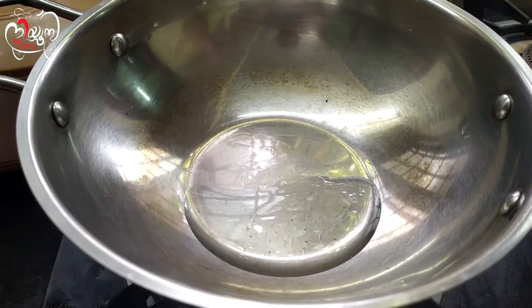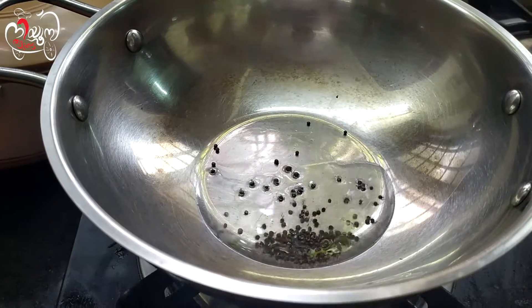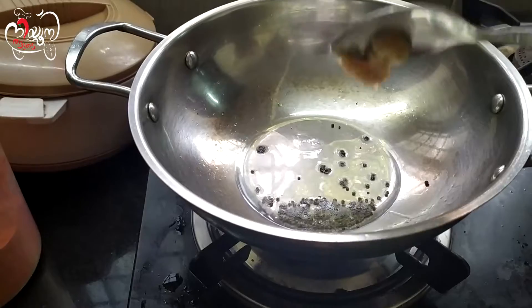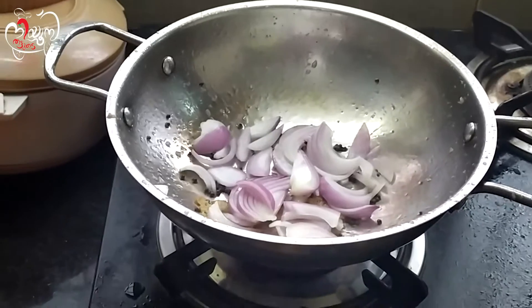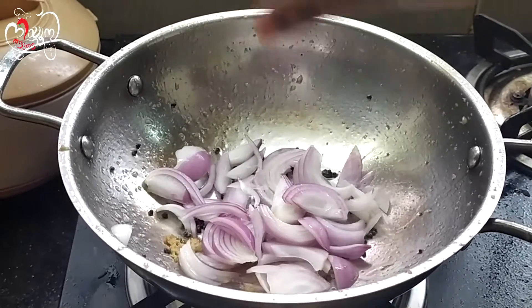Then we will add the pepper. Don't forget to add the pepper. I would like to add a slice of any dish. We will cut the pepper.